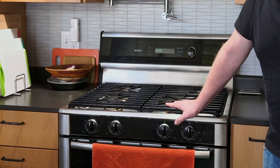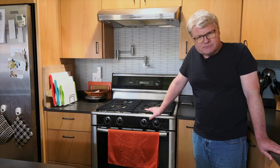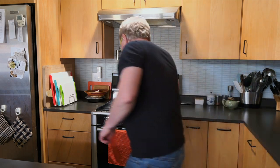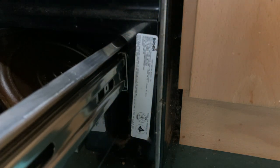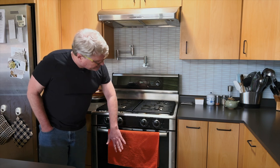This is our venerable Bosch HDS-255U range, which we bought in November of 2004 and was probably manufactured in Huntington Beach in July of 2004, so it's almost 20 years old. I know that because there's a tag in the warming drawer. Breaking down the model number: H is probably the German word 'herd' for cooker, D means dual fuel — gas on top and electric oven — and S means standalone.